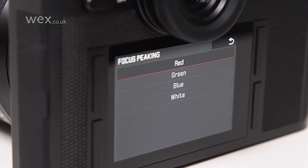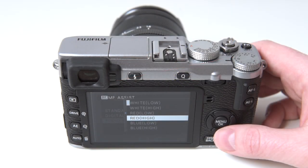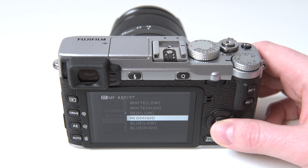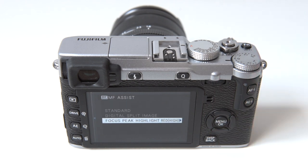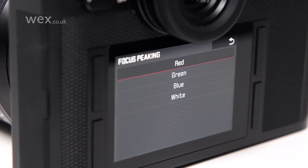These may allow you to vary the colour of the highlight, so that it provides better contrast against the subject you're shooting, and some even allow you to change the peaking level, which changes the contrast threshold that you may want to adjust according to the lens you're using, the subject's contrast, and your depth of field. If your camera offers this level of control, select the appropriate colour and peaking level, and compose your image.